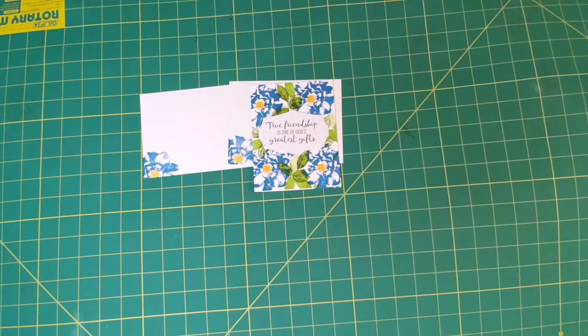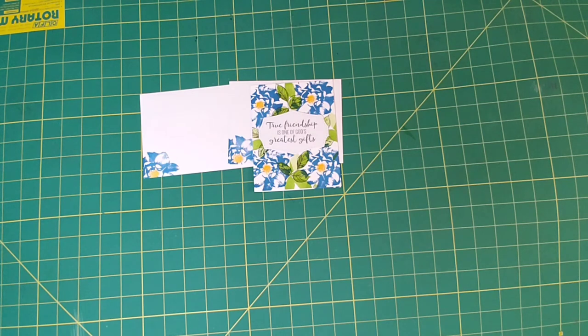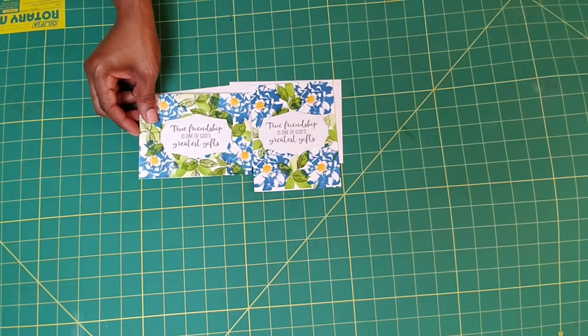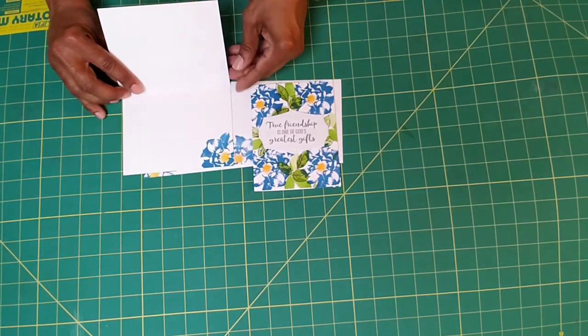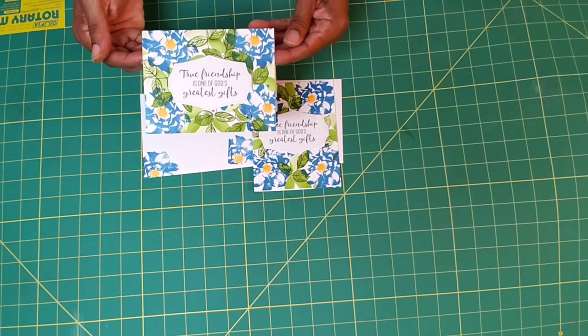This is the card that I did previously. I have my sentiment — in the kit it has your die cut. This is the wording that I got out of this stamp set. I die cut it out and put some 3D dimensional on there and placed it on the side as well. You can do it up and down or side to side, you guys. Look at this flower that's in there — isn't that gorgeous? You see how elegant that is? That looks amazing.